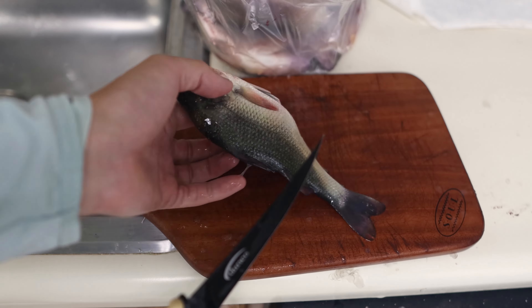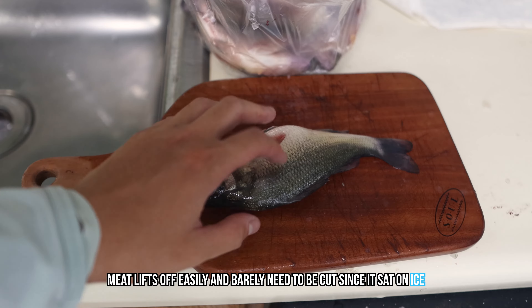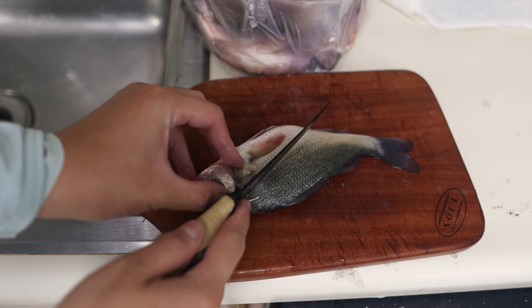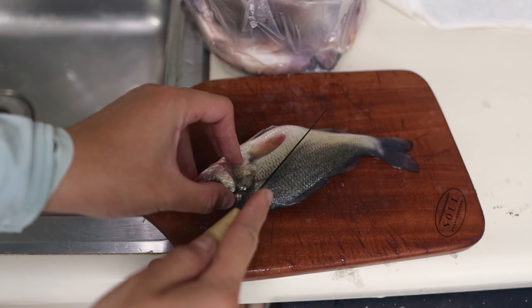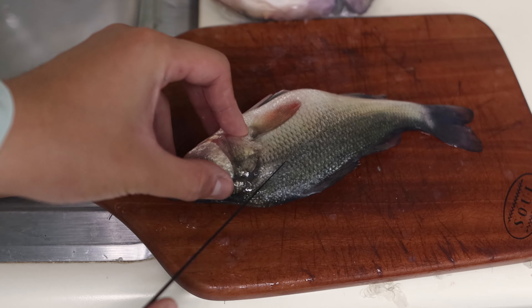Let's go ahead and fillet this fish. This white perch has been sitting on ice, so that helps — when I cut it down I can lift up the meat super easily. If you don't know the anatomy of white perch, they have really big rib cages.